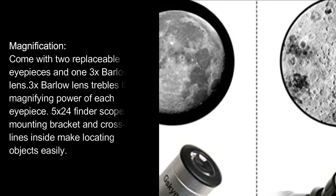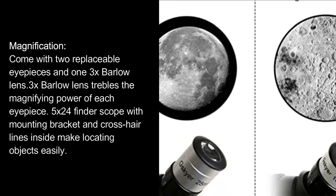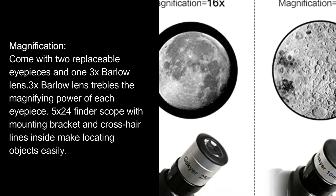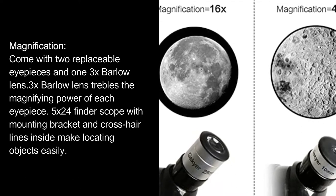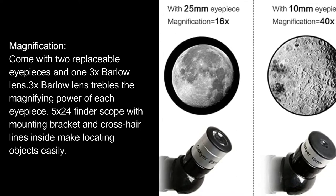Magnification: comes with 2 replaceable eyepieces and a 3x Barlow Lens that trebles the magnifying power of each eyepiece. A 5x24 Finder Scope with mounting bracket and crosshair lines inside makes locating objects easily.